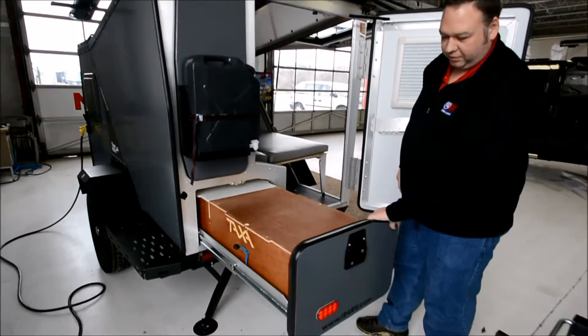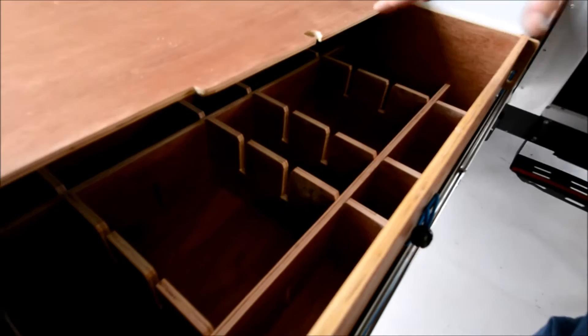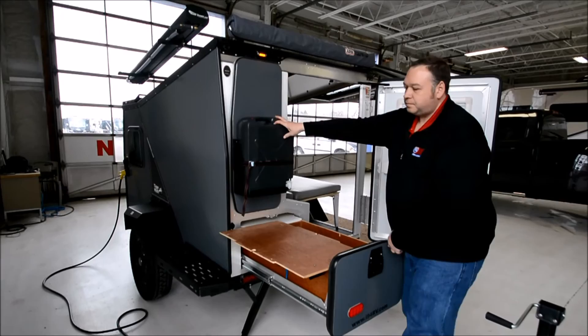Towards the back is where your camp kitchen is going to go. Nice work surface here. You've got storage underneath the cutting board, and then storage underneath here as well. This is all modular — you can arrange it to whatever suits your needs. There's 12-volt power out here as well, and a 5-gallon water jug.